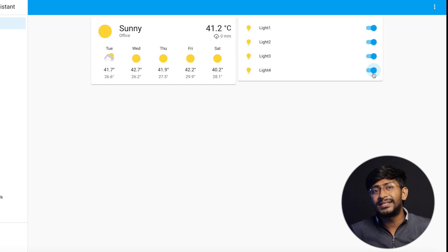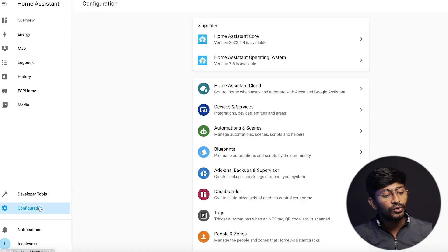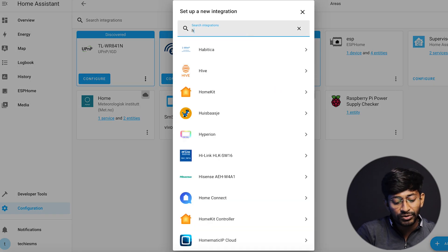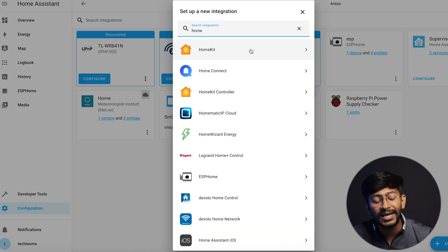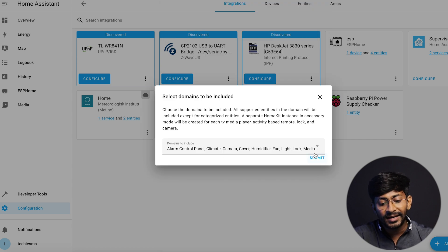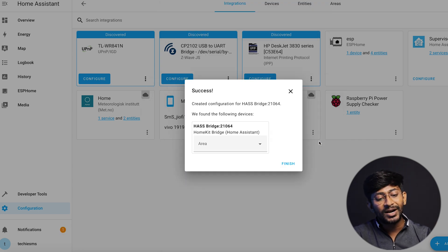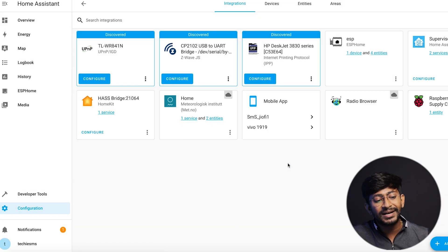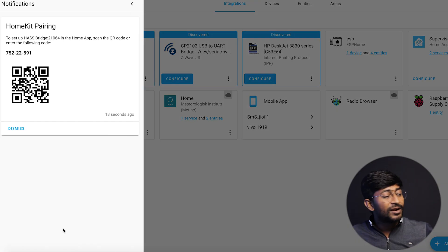Now we want to add Siri voice assistant integration. Go to Configuration, then Devices and Services, click Add Integration, and search for HomeKit. Click on HomeKit, click Submit, and click Submit once again. You can also select in which area of your Apple HomeKit you want to attach all the appliances — I'll select Studio — then click Finish. We've successfully added the Apple HomeKit integration inside Home Assistant.